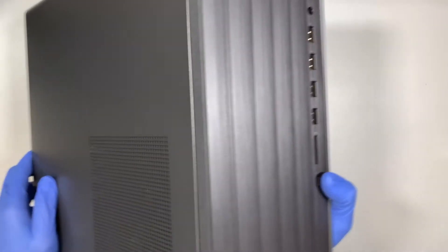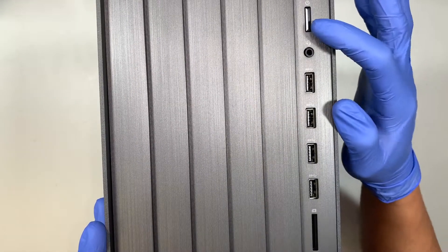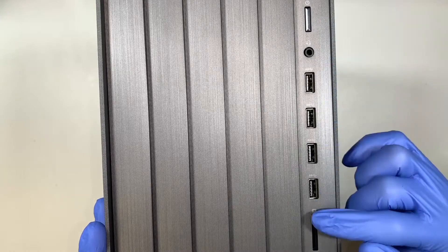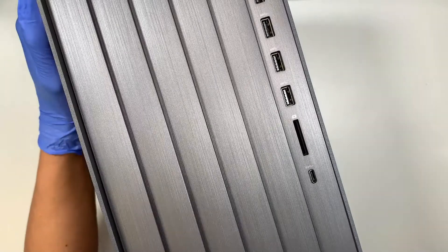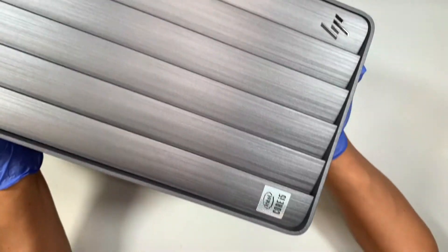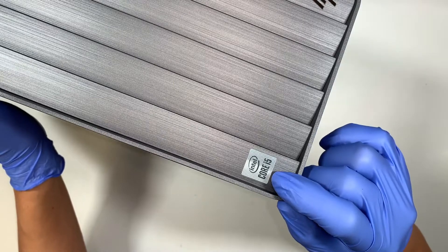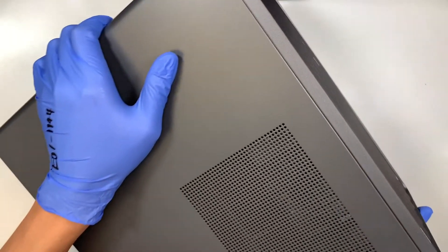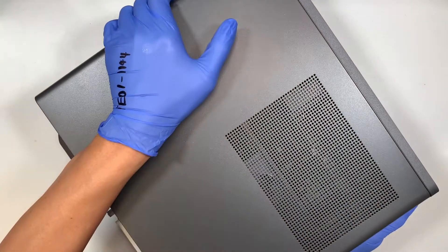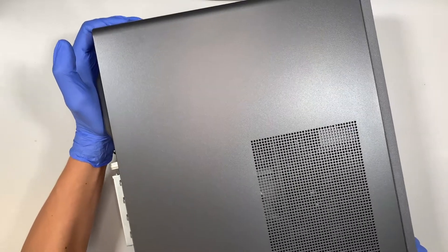Let me show you the front of the desktop. Here is the power button, headphone jack, USB ports, SD card reader, and USB-C. This HP computer runs on an Intel i5, 10th generation, and I believe it has 12 gigs of RAM as well as a 512GB NVMe SSD drive.